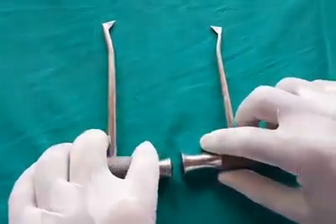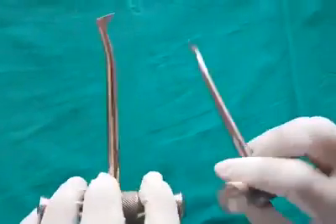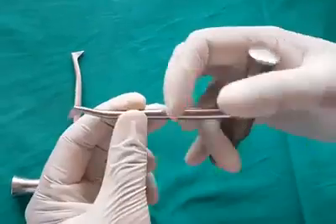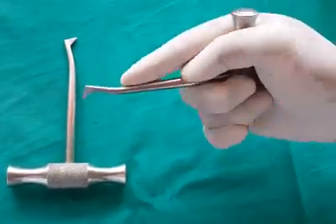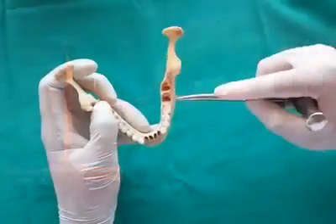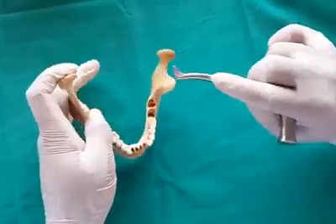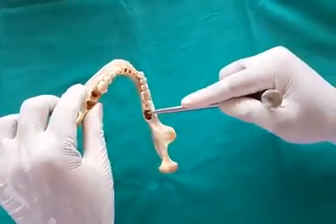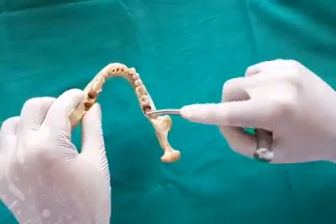Crossbar elevator, also known as Winter's crossbar, is a paired instrument. If one is used as distal on the right side, it can be used as mesial on the left side and vice versa. It is held in palm and thumb grasp and primarily used on the wheel and axle principle. It is used for extraction of mandibular teeth, and is useful when one of the roots has been removed — the elevator is used through the socket of that root to remove the other roots.